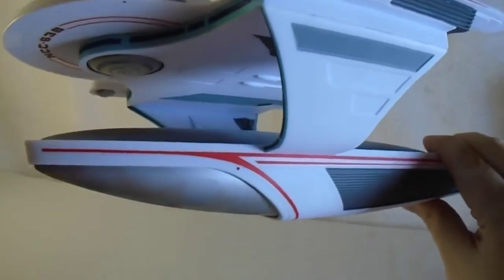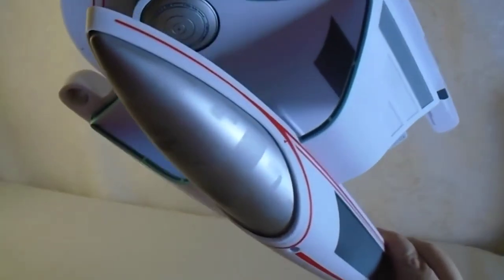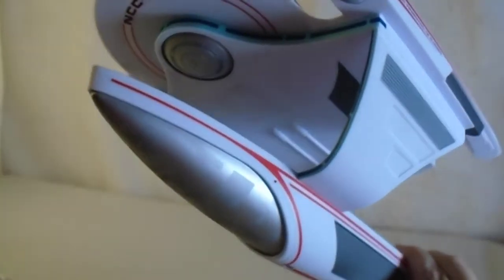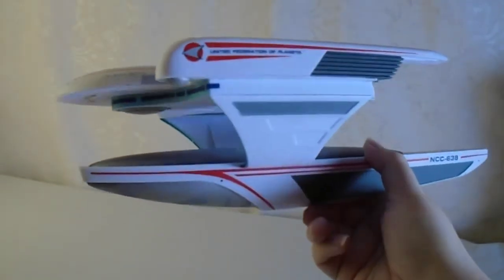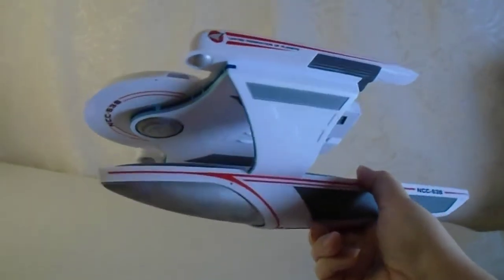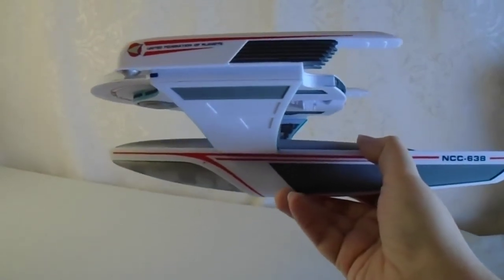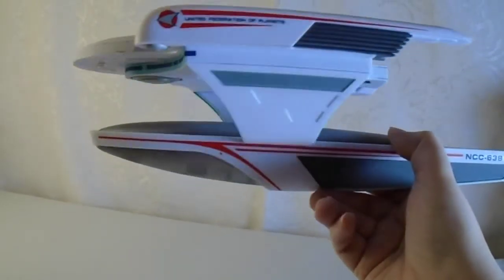Yeah, I really love that effect. For me it's one of the many things on this model that makes the model — it kind of sells it for me. Just looking at it in my own space being displayed, it's like, yeah, that's one of the things that sticks out, and I go, hey, that looks really cool. It looks just like the studio model.